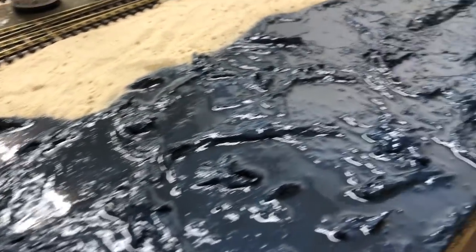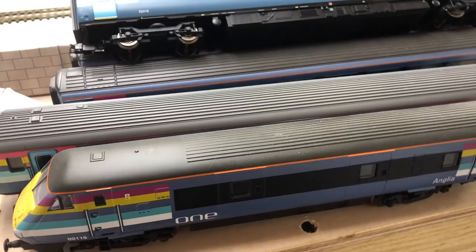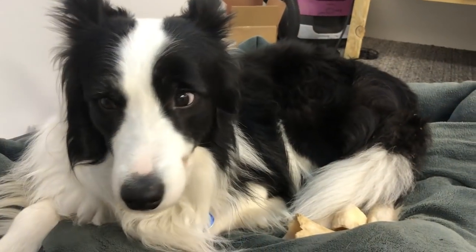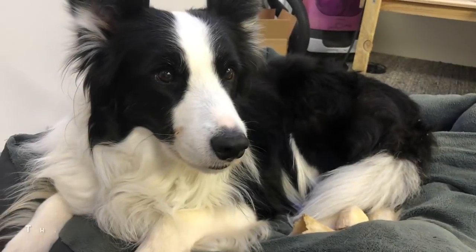We've got a nice supply of Great Eastern One livery stock which we'll be running on the layout, as that's the area where we live and the area the layout is set in. Also, a couple of noises you might hear in the video — this is Charlie, who is here for moral support.